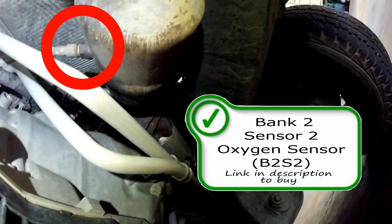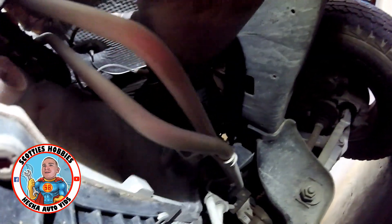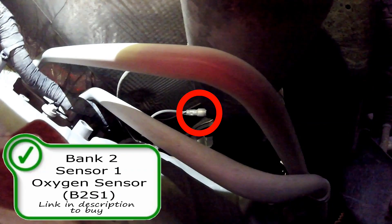Same with a rich code. If you have a catalyst code, it's going to be your rear sensor. Here's your Bank 2 sensor 2 — this is the passenger side oxygen sensor, and this is the catalyst efficiency sensor. Right above it, right outside the collector, you're going to find your Bank 2 sensor 1 oxygen sensor. Again, that would be related to a lean or rich code.